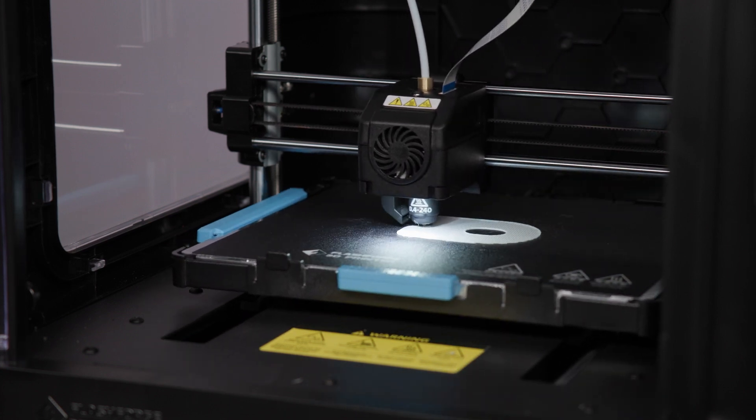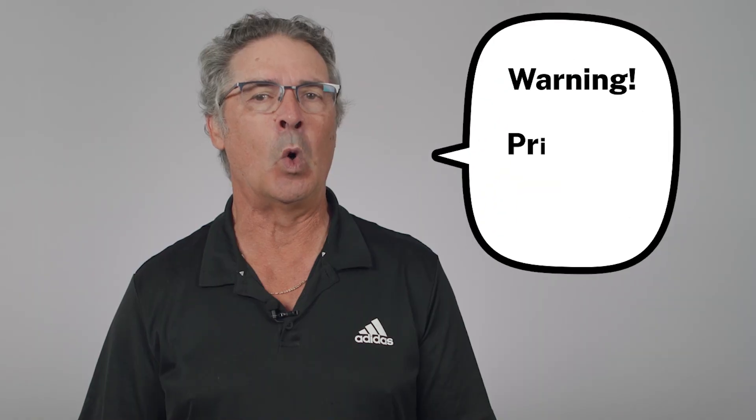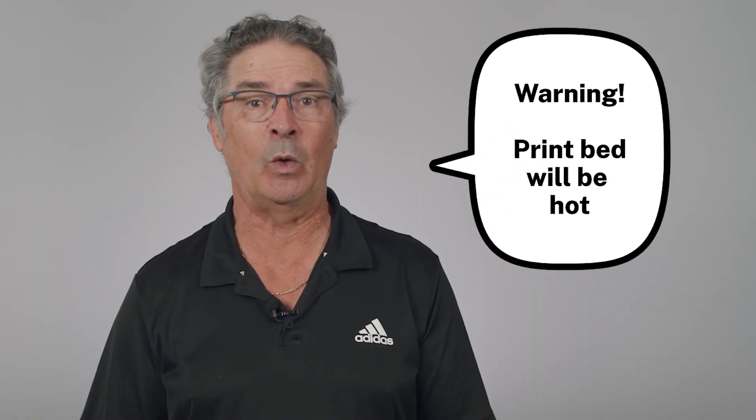Once complete, it's time to remove your test print. The print bed will be hot when the print build is finished, so wait a few minutes for everything to cool down.